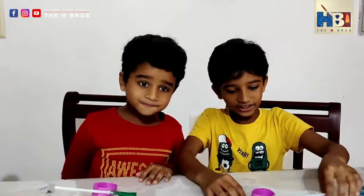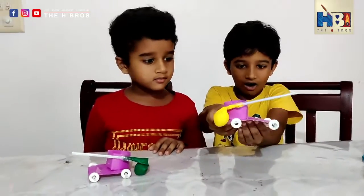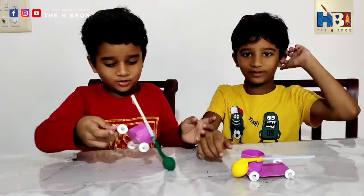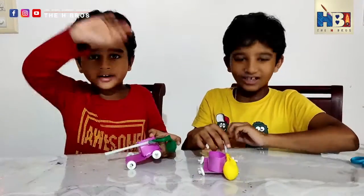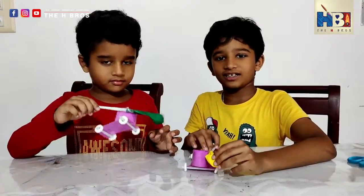So that is how we make a balloon-powered car. If you like the video, please like, share, and subscribe. Bye bye! And please try out the race.